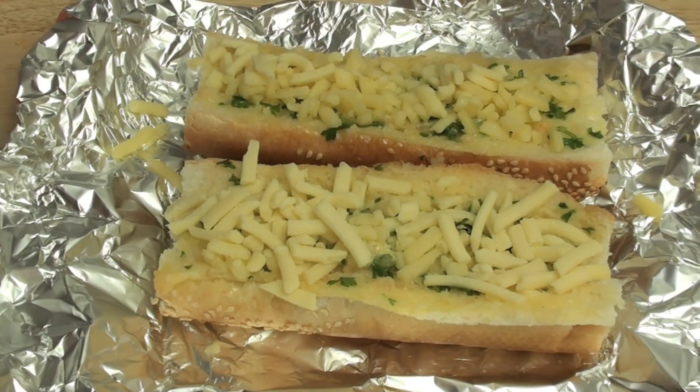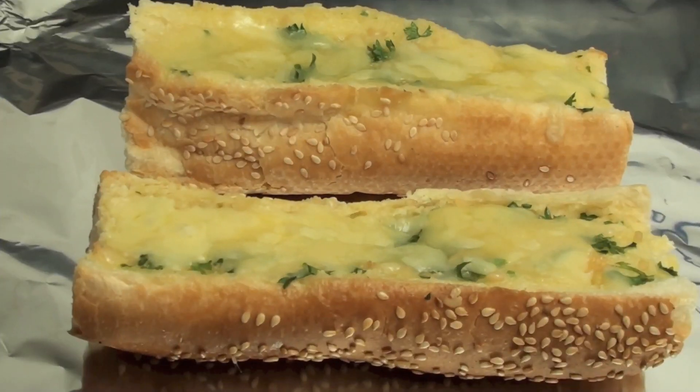Now we are going to put this back in the oven just for a couple of minutes, just until the cheese is nicely melted. I have just taken them out of the oven and they are looking and smelling fantastic.